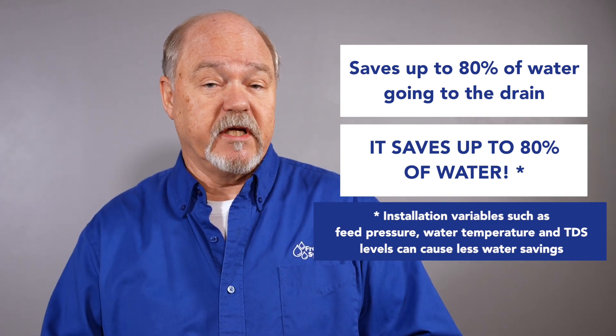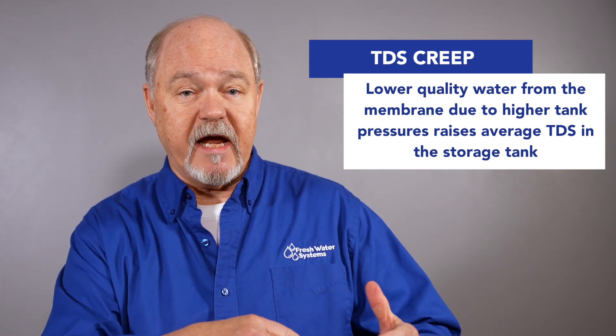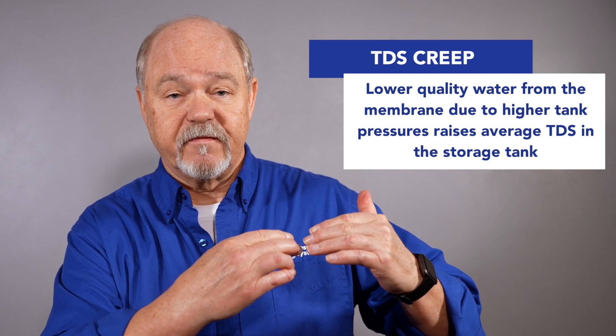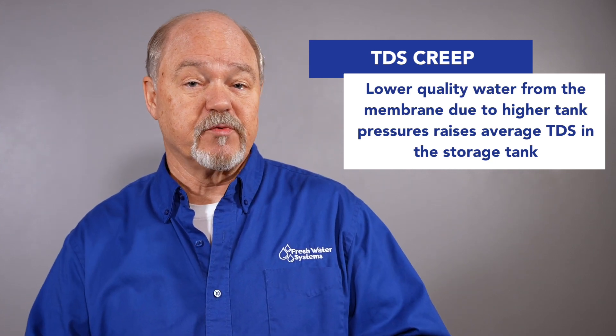The other thing it does that's really cool is it lowers TDS creep. TDS creep, by definition, is that over time the water going into that storage tank is a little less effective as far as reductions go. TDS refers to total dissolved solids, which is what a reverse osmosis system reduces by 90-plus percent or better. So TDS creep refers to how, as pressure builds in the storage tank, the quality of water the membrane makes goes down.